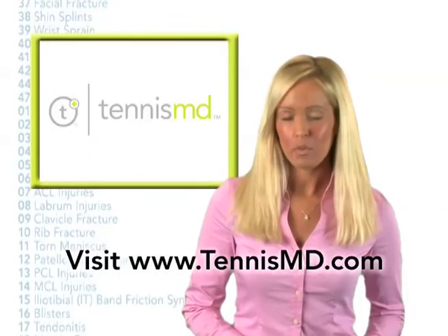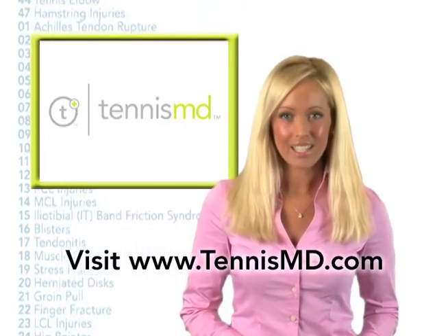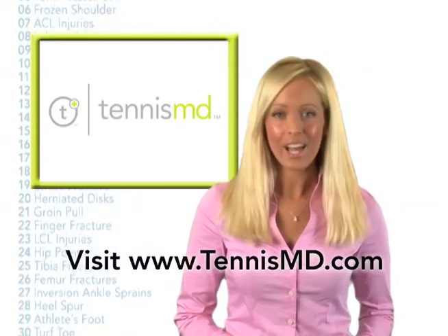Be sure to keep these tips in mind when you prepare for sports and want to stay strong and healthy. I'm Molly Sullivan with TennisMD.com. Remember, at TennisMD, health equals performance.